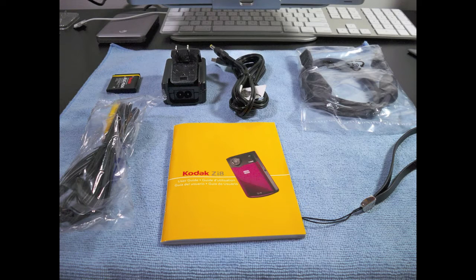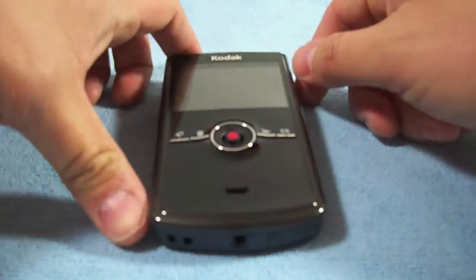From left to right starting from the top, we have the lithium rechargeable battery, adapter and cable for battery charging, HDMI and AV cables, a Kodak user guide, and a wrist strap. That's all that comes included in the box. Alright, here we have the camera itself.